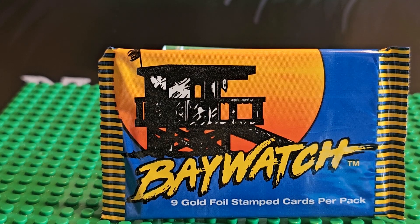Hi, welcome to my channel. Today we're looking at Baywatch cards. There's nine gold foil stamp cards per pack. We're going to open one up.